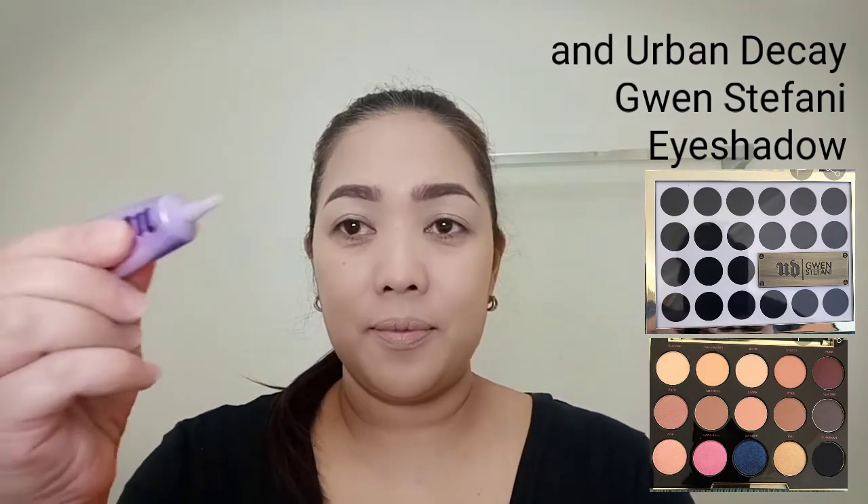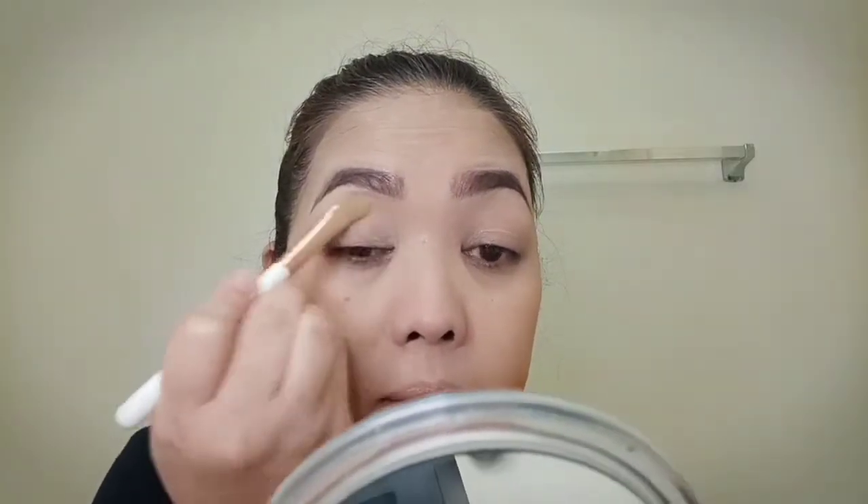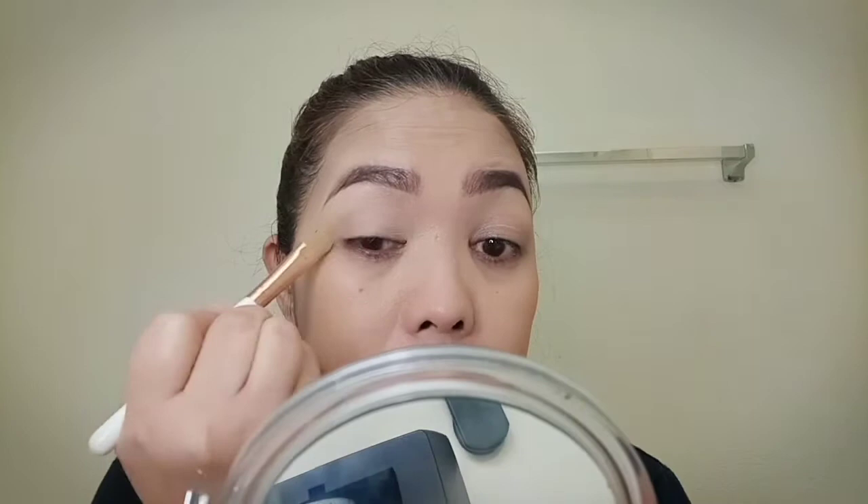I will use the Urban Decay Eyeshadow Primer and I will be using the Makeup Forever Professional Makeup Eyeshadow. I will be using the scotch tape technique for a more precise and crisp winged eyeliner. From the Makeup Forever Studio Case Palette, I will be using the Natural Shade as my eyeshadow base.